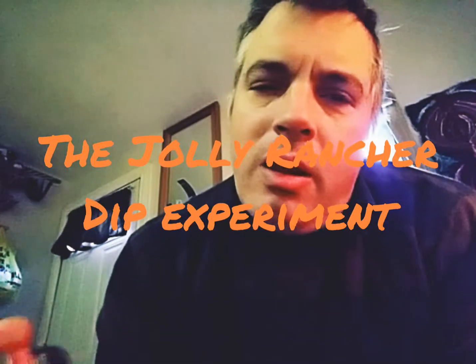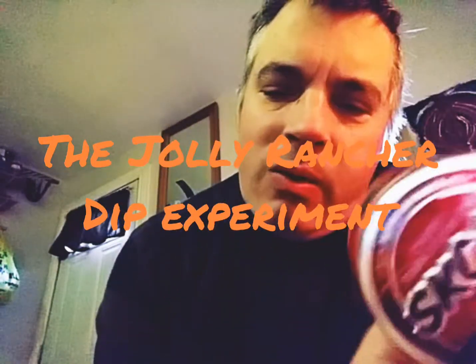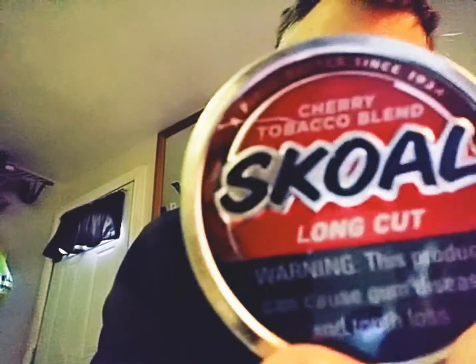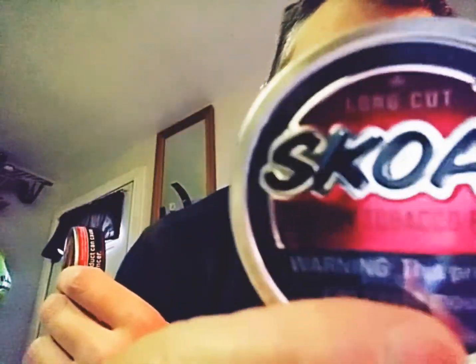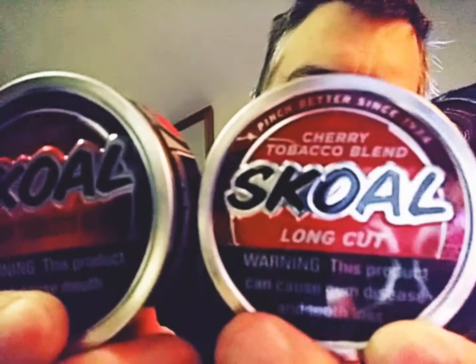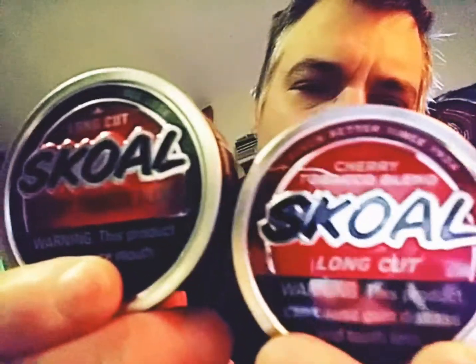We're going to take this empty can of Skull Cherry. Just to check this out — that's last year's can, that's this year's can. Look at that. They're both nice, but that's fucking beautiful, man.